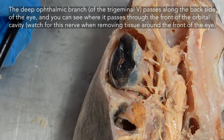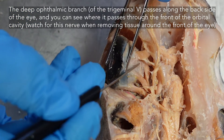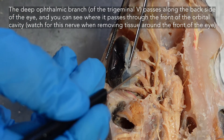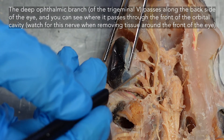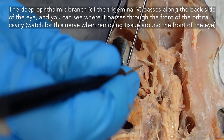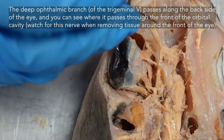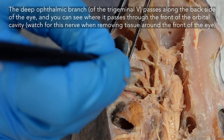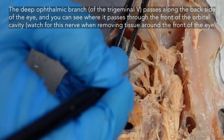As you're cleaning the top of your eye, you will see a small nerve running across the back, kind of parallel to your superficial ophthalmic trunk. This is your deep ophthalmic nerve — specifically the deep ophthalmic branch of the trigeminal. Your superficial ophthalmic trunk contains fibers from cranial nerves five and seven, whereas the deep ophthalmic trunk contains fibers only from nerve five, the trigeminal. You can actually separate that a little bit from the connective tissue.